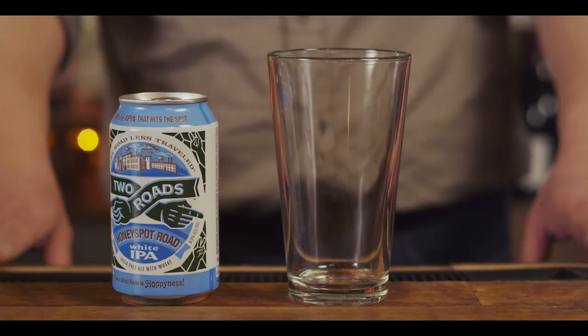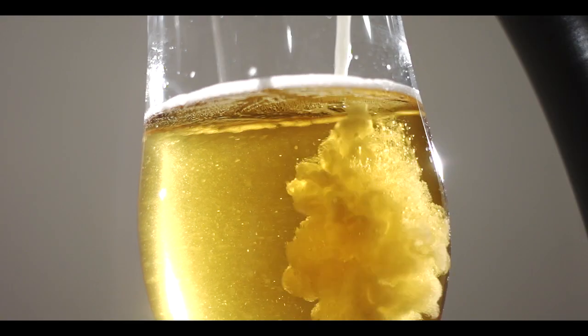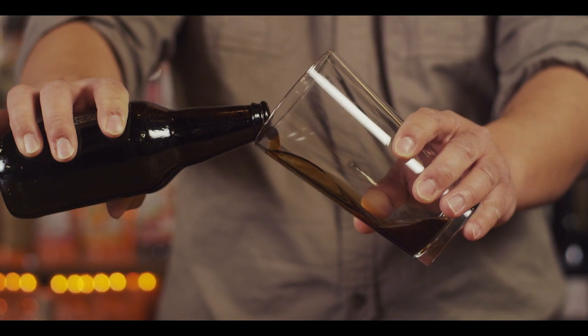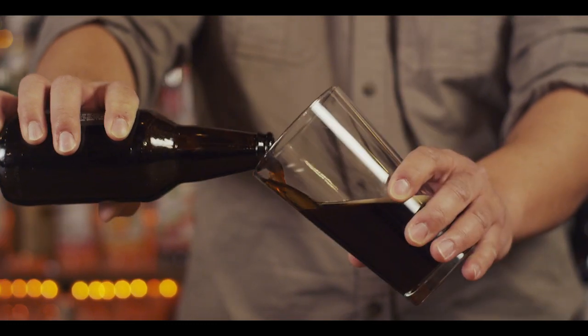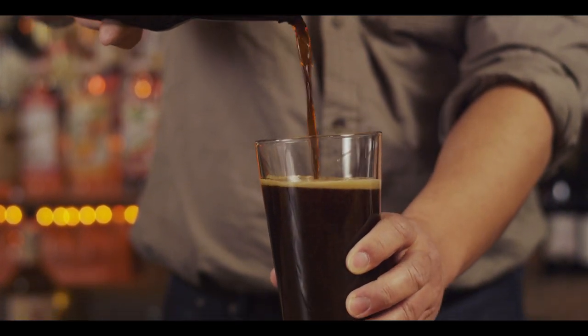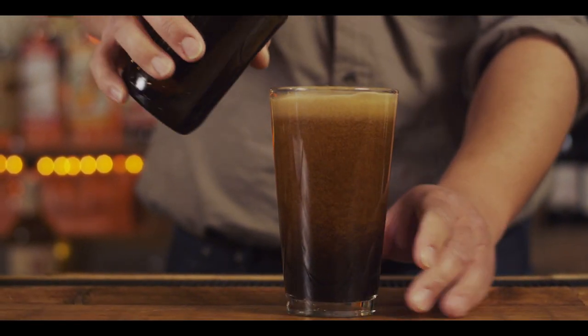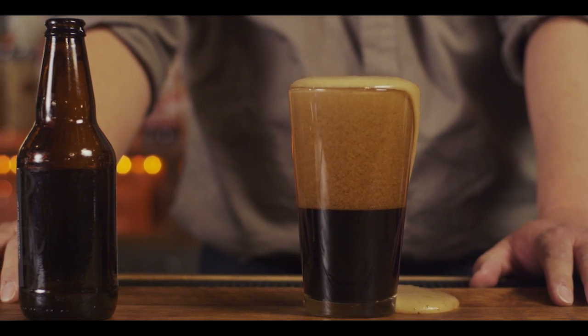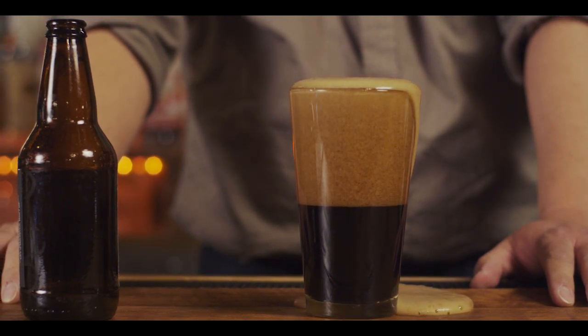Physics takes any beer you can buy in a store in a can or bottle, amplifies it, and makes it into a draft quality pour. The proper way to pour out of a bottle is to hold the glass at a 45 degree angle, pour the beer down, and then when you're two thirds up, pour the beer straight down to create the head. Sometimes you put too much, sometimes beer flows over the glass, and that head always had this unpleasant mouth feel. The head of the beer is one of the most critical elements of the beer drinking experience.